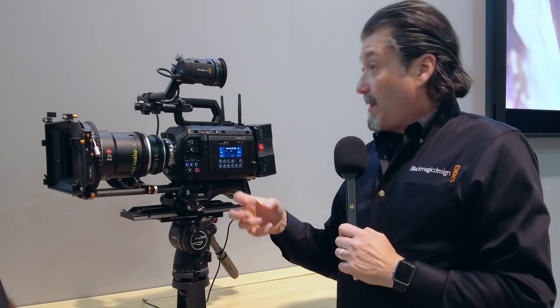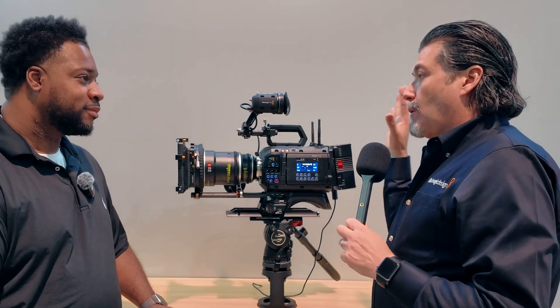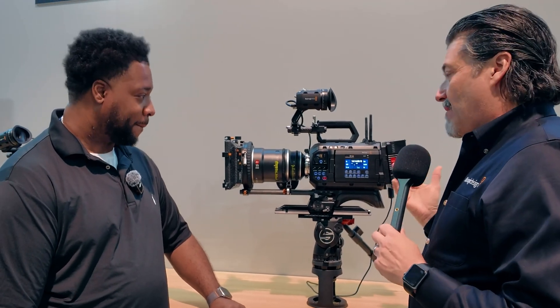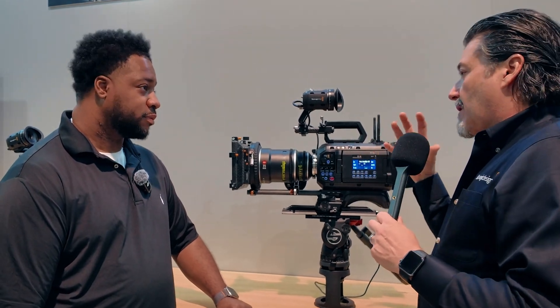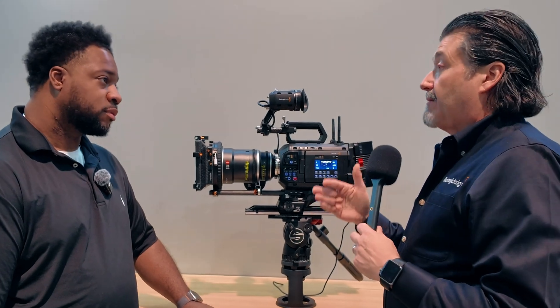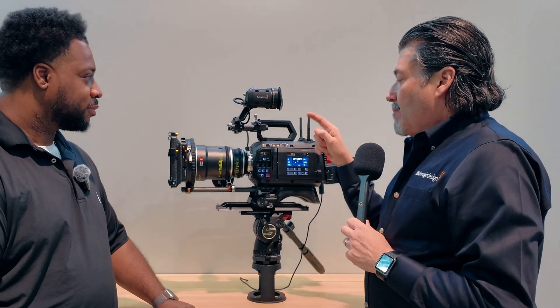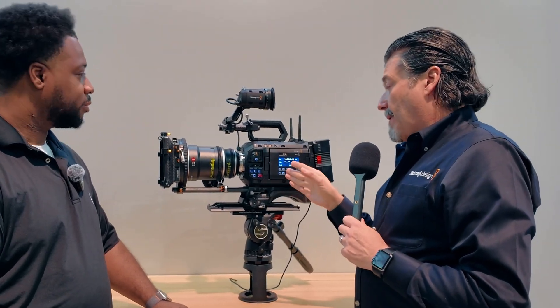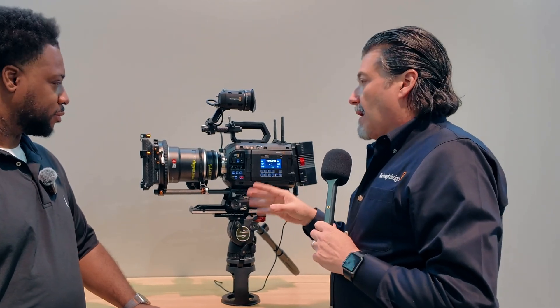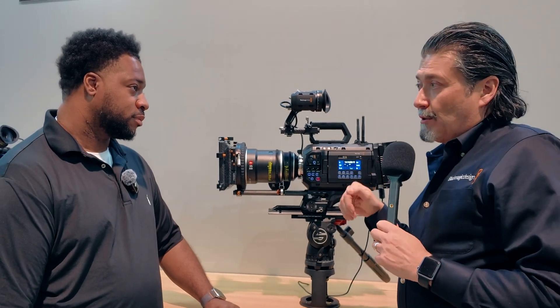You'll record Blackmagic RAW in all the different formats — 12K, 9K, 8K, 4K — and with larger virtual backgrounds needing huge images, you can shoot wider and then reframe for 4K, making it look like you have a steadicam. The camera also has built-in ND filters and an OLPF filter on the sensor, along with a new, larger sensor design.